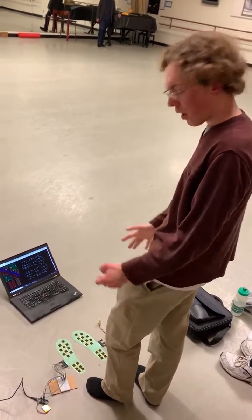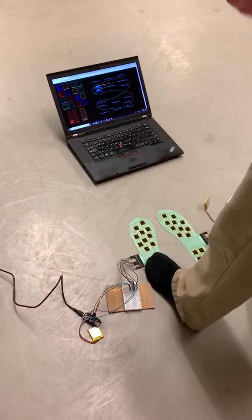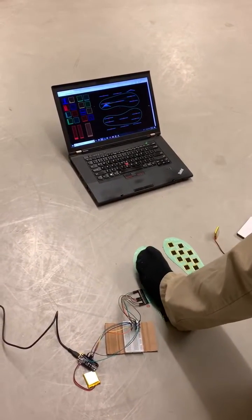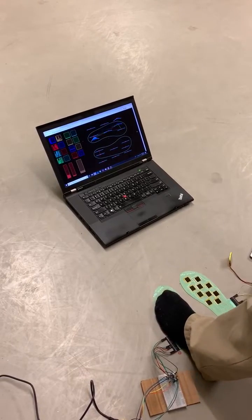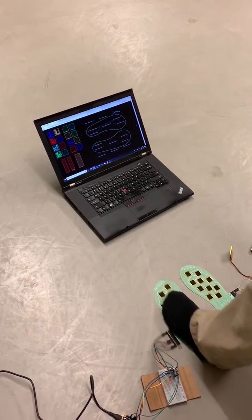We've got these shoe sensors here, and when I step on them, it's hooked up with Web Bluetooth — a very experimental thing through Chrome — and we're able to detect my foot pressure on various parts of the shoe sole and visualize it in the web browser.